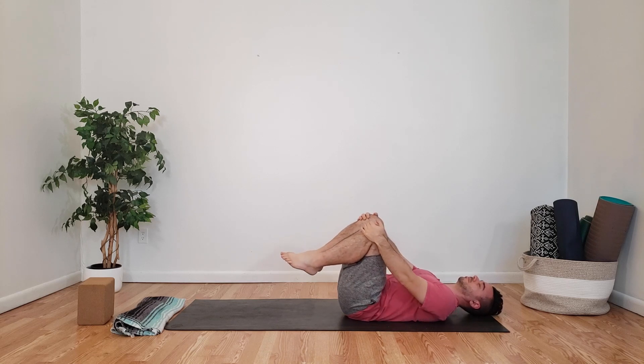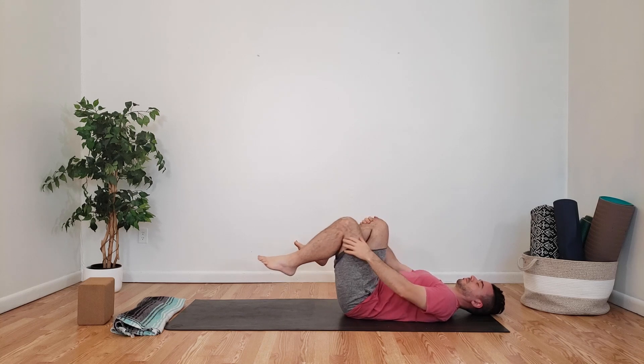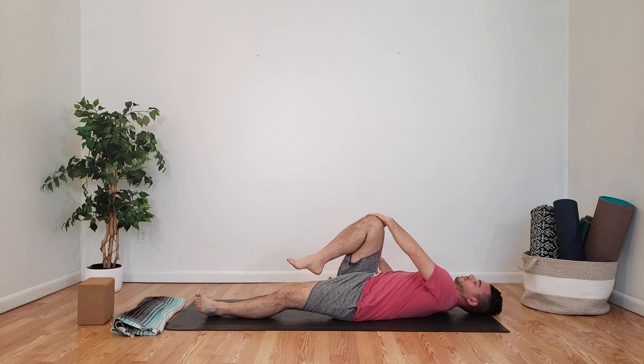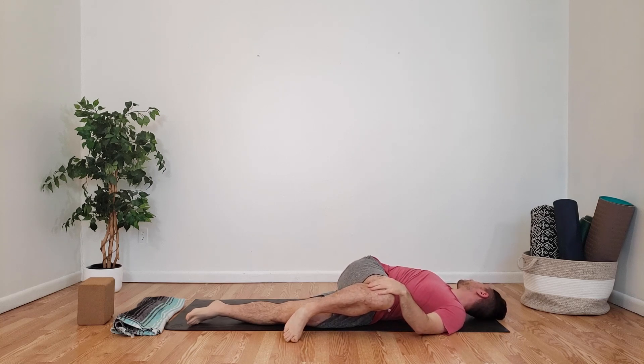Coming back to center, slowly stopping, holding both knees. We're going to release our left knee, straighten our left leg, bringing both hands to our right knee. We're going to slowly twist over to our left — left hand remains on our right knee, opening our right arm and looking over to our right side — just releasing into the twist, connecting with the breath.